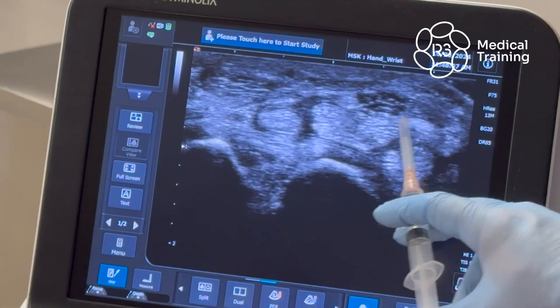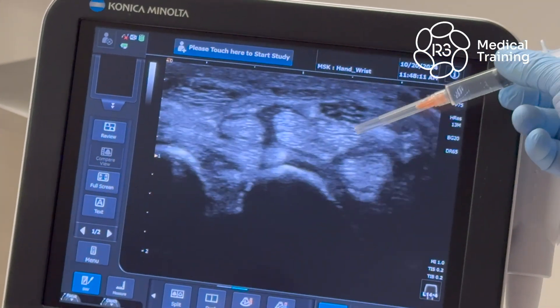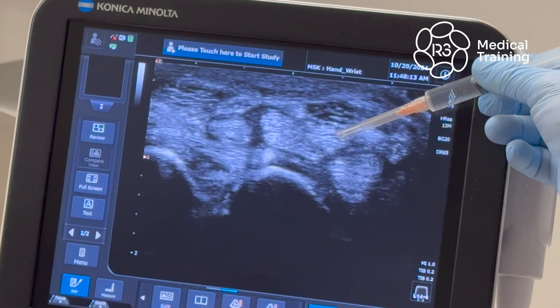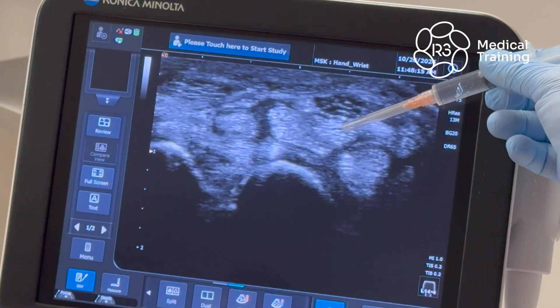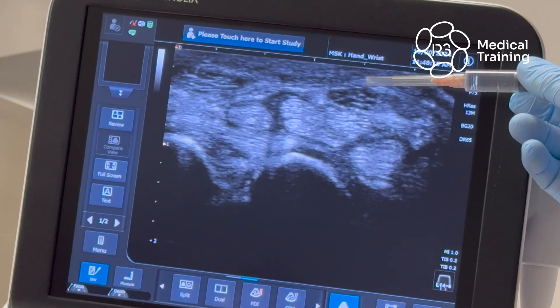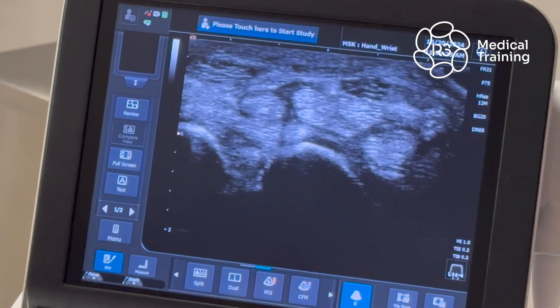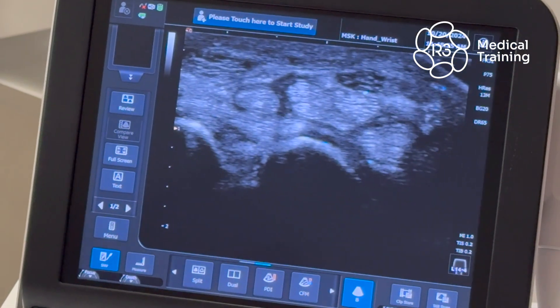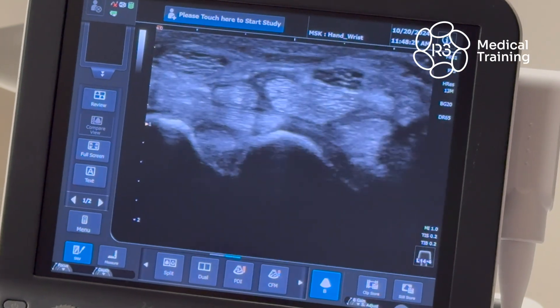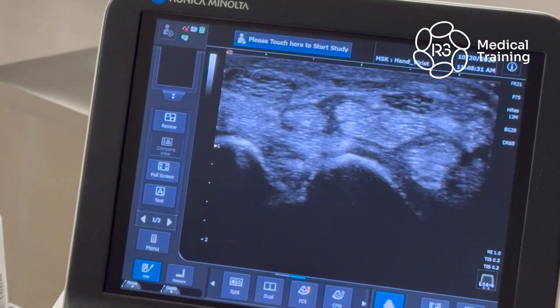This is the median nerve. What we're going to do is a nerve hydrodissection. We're going to bring the needle underneath here, put two cc's of exosomes and saline underneath, come back, flatten it off, and come across the top and put two cc's of exosomes and saline above it. What we're going to do with that is untrap it from being caught in the carpal tunnel. He has symptoms of numbness in his thumb and forefinger. Correct.